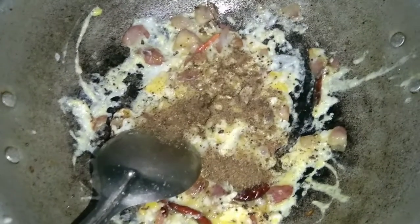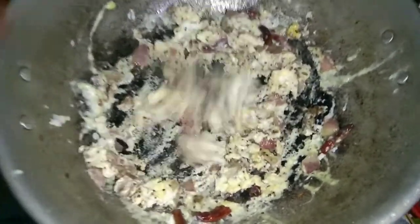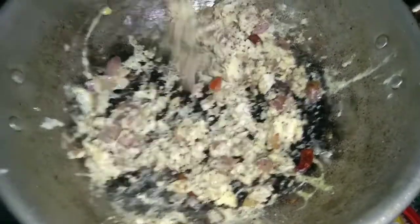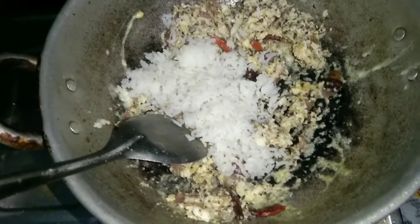I'll add a little pepper powder. I'll add the paste and mix it. Now we'll add the paste. Then add the rice in the 2 pares.